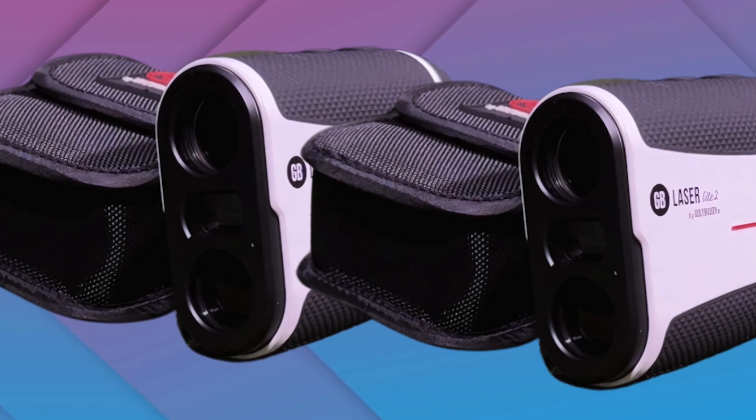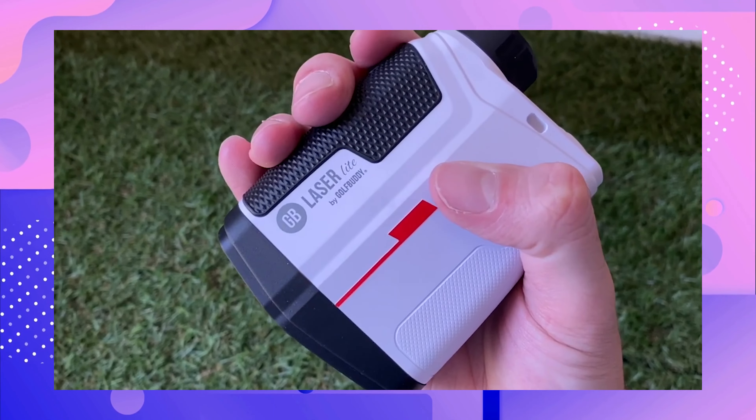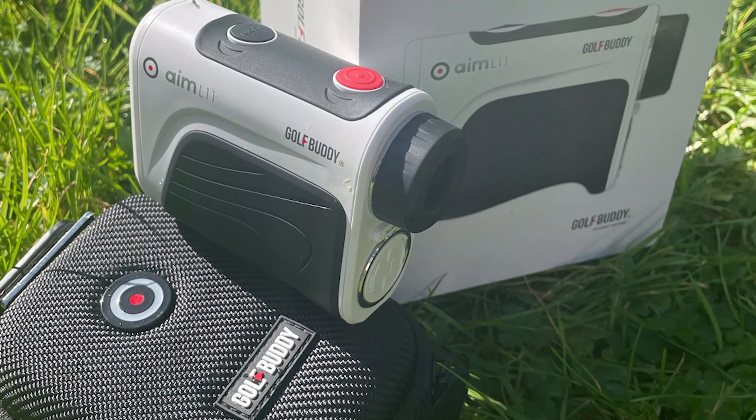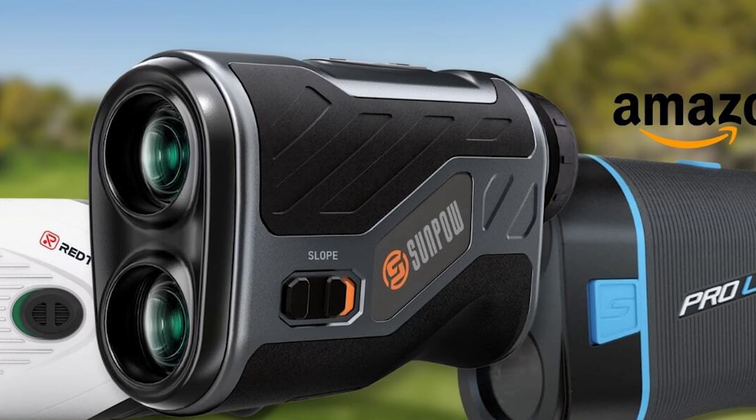Target Lock Function locks onto the target for exact measurements. Vibration Alert confirms Target Lock for added confidence. Continuous Scan Mode provides multiple readings in one sweep. The GolfBuddy LaserLite 2 ensures you have a clear view — its high magnification lets you see far-off targets clearly, enhancing your game strategy and performance.